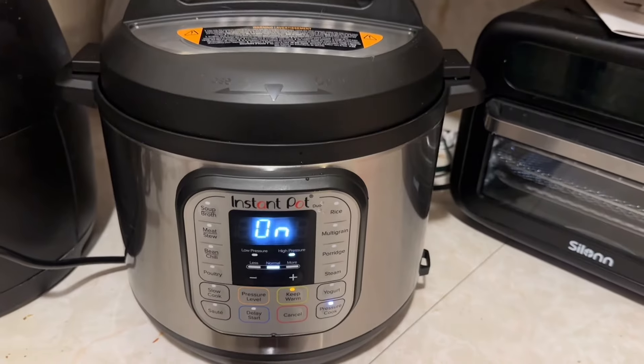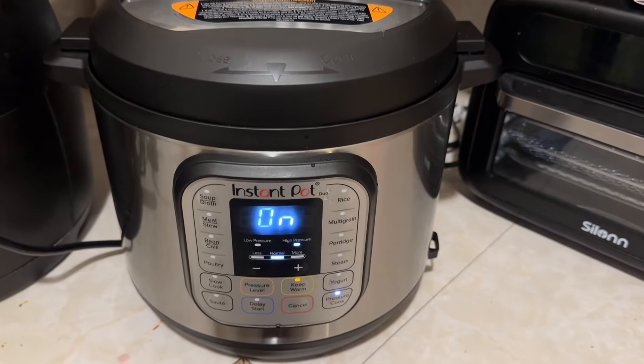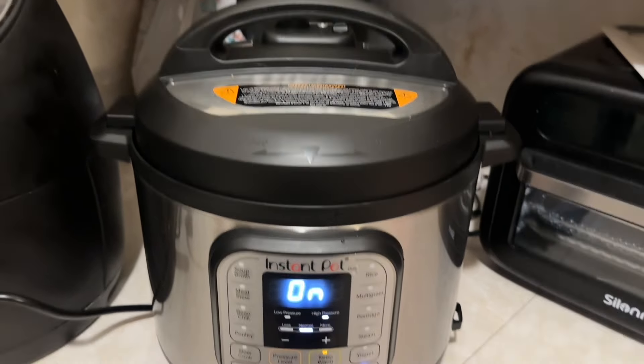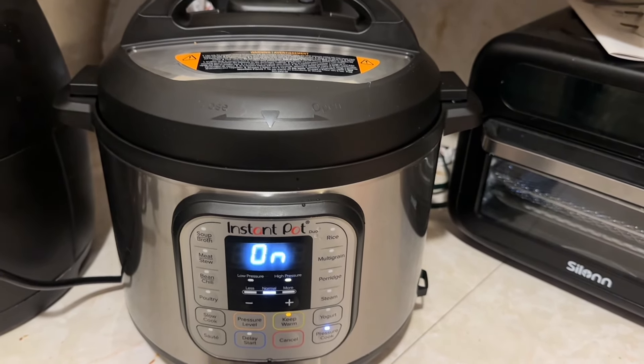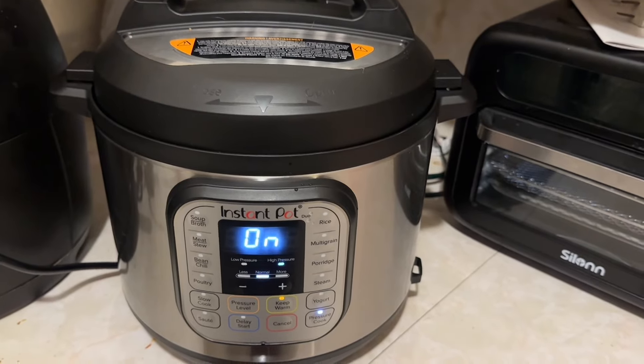I'm going to insert a clip I recorded at the Instant Pot situation and let y'all see what went down in Instant Pot land. In the clip: I am using the Instant Pot — it's currently in its building pressure mode. Stay tuned for pulled pork barbecue in a couple of hours, hopefully. I'll record another clip when it's done and show y'all.